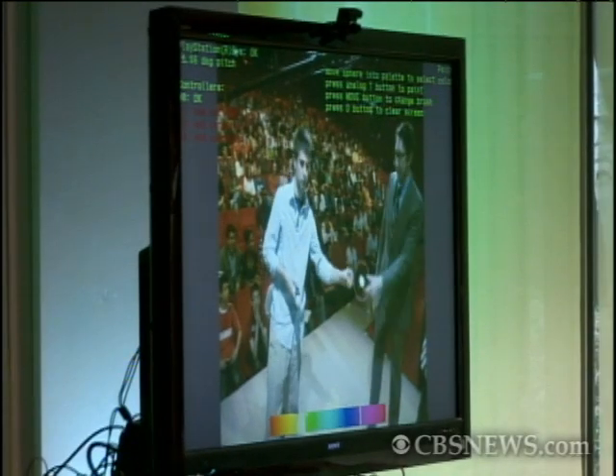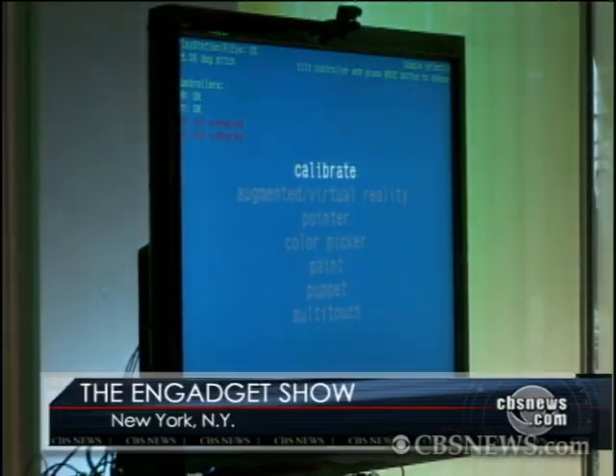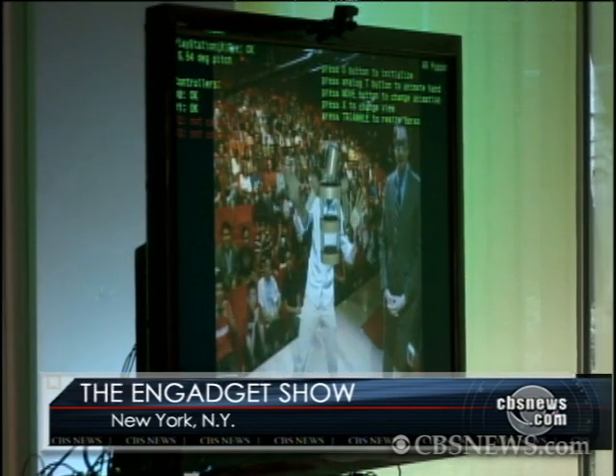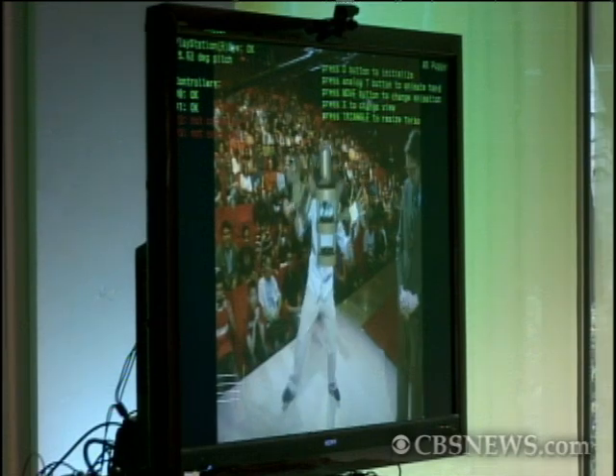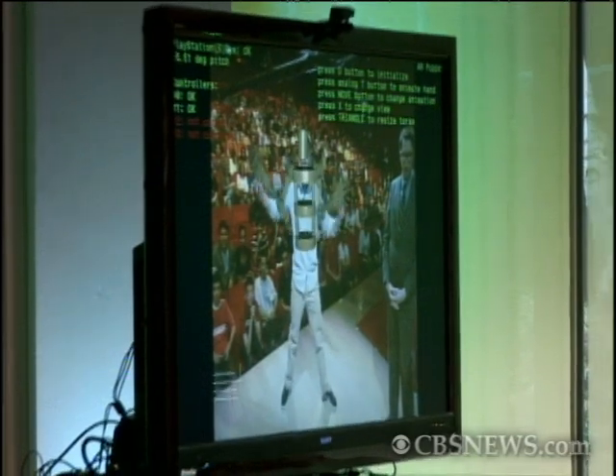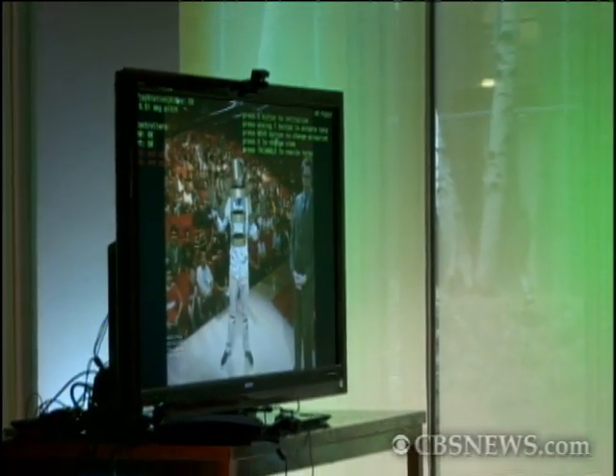You also have some demos where you can actually track the body and the face. This one we showed at GDC. This one's quite deep, because now here we're using head tracking like Rick mentioned. And you have the full sort of jump and it's very responsive. And then we have the arms coming from the controllers.